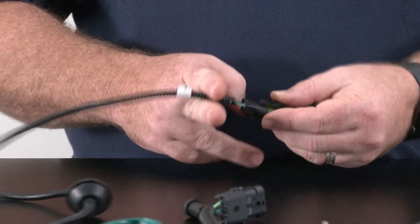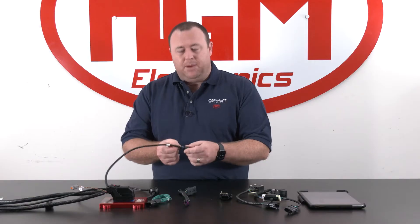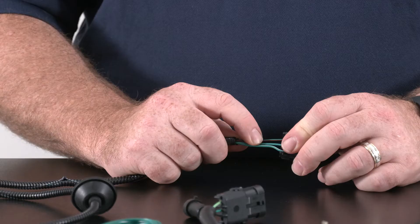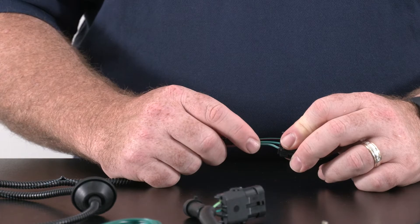If neither of these connection options work for you, then the alternative is to cut this plug off, tape up the green with red trace wire to keep it safe, and just tap in with the solid green and green with white trace into your existing circuit.